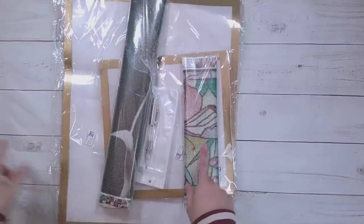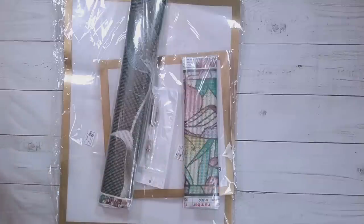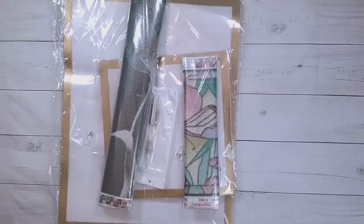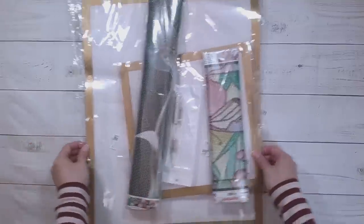Hello, welcome to another video. Today we're going to be doing an unboxing. This unboxing is from DIY Digital Art — they did send me these items for review, so thank you to DIY Digital Art.